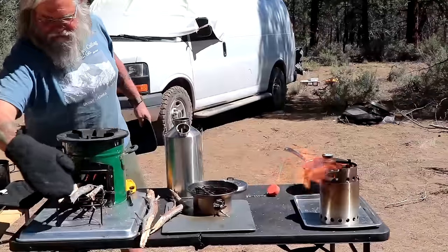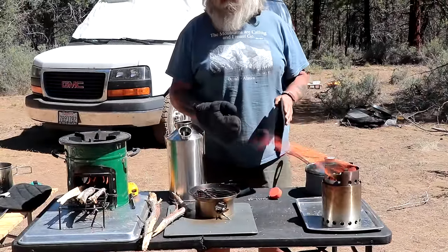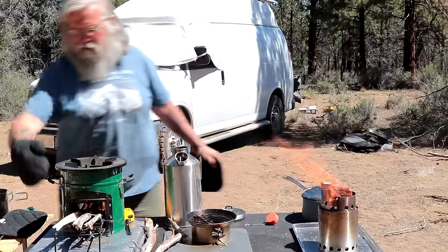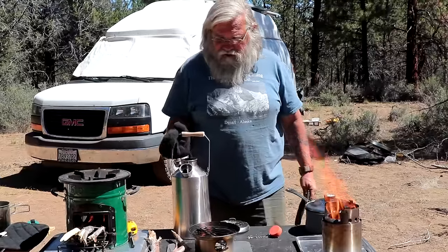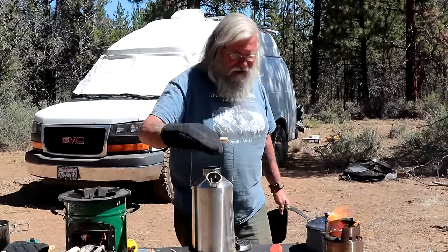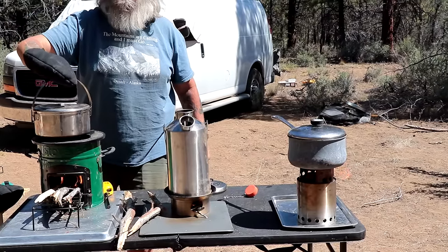We're measuring how long it takes to cook five cups of water. We got all kinds of fire going. We're both completely unimpressed with the Kelly Kettle — I mean, look at all this flame on the others. These things are burning really hot and the Kelly Kettle's barely got a flame. My impression so far is I would not even consider buying a Kelly Kettle, but we'll put this on and see if it helps.